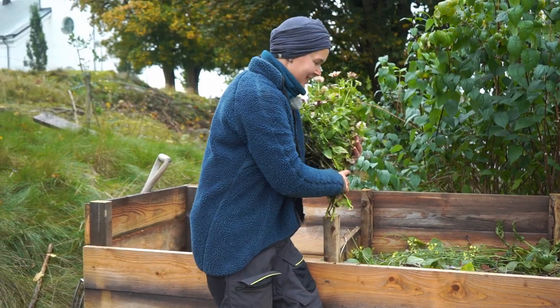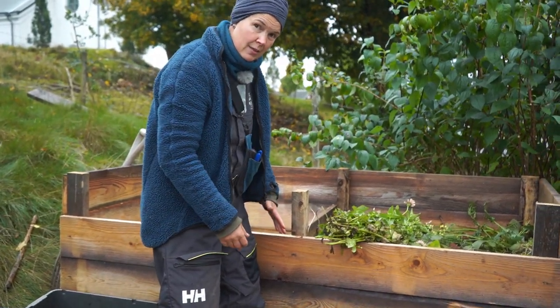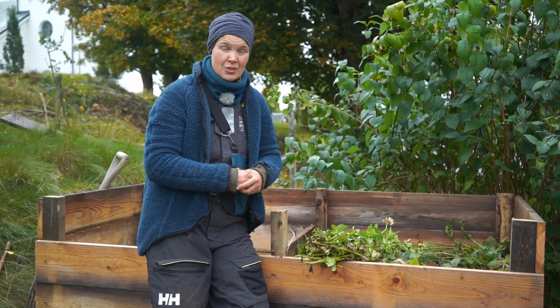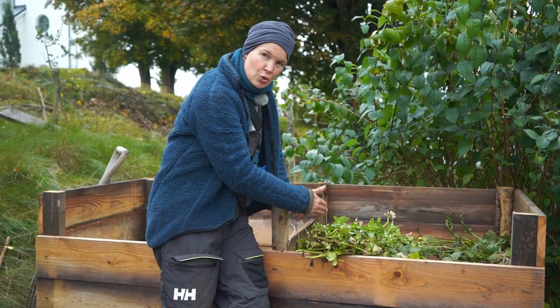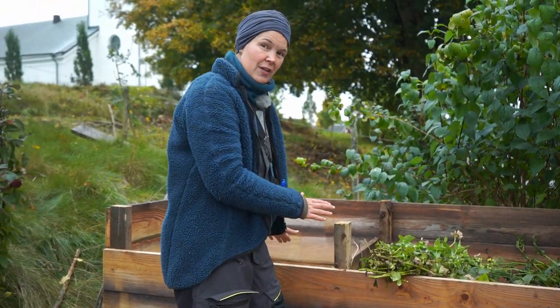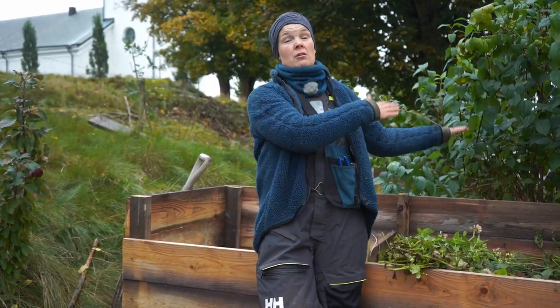This compost is actually two boxes with a front that I can remove easily. I make sure that I have quite a big volume in the compost — if you make a small compost, it's not as easy for the process to work properly. It will turn into new soil, but it will take much longer. A big volume makes it turn to new soil much quicker. When you have this lovely compost, it may feel like a good idea to just throw things in and when one box is full, go for the other one. Don't do that.